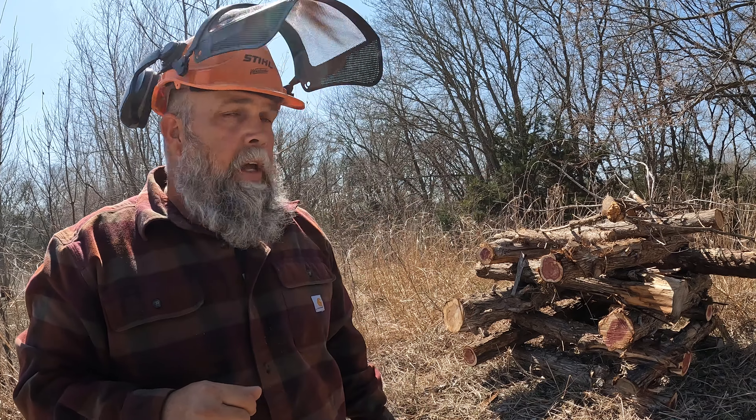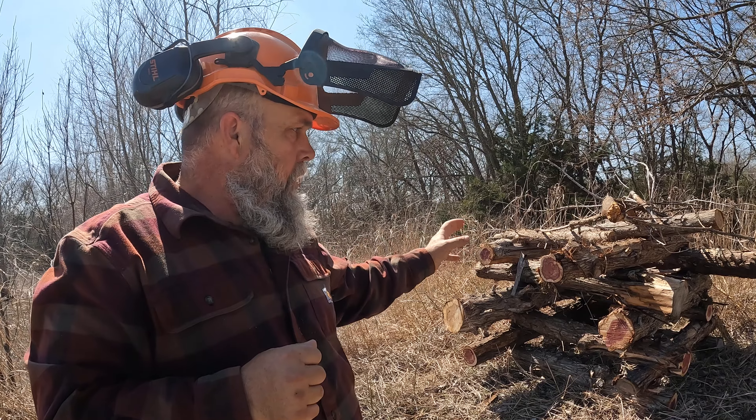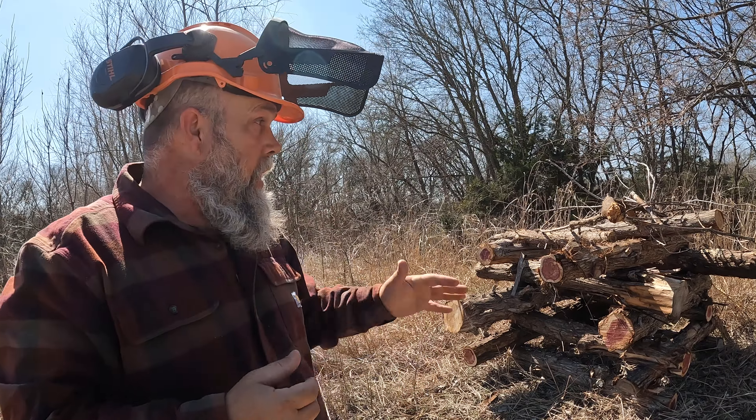As time goes on, weeds will grow up around this, vines will grow up around this — it'll become more and more enclosed. That's gonna make a perfect hut for whatever animal chooses to use it.